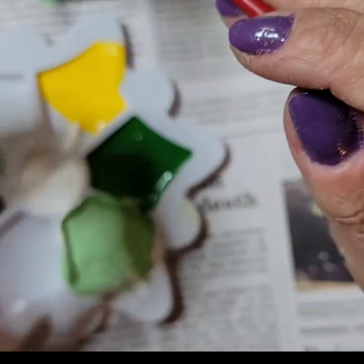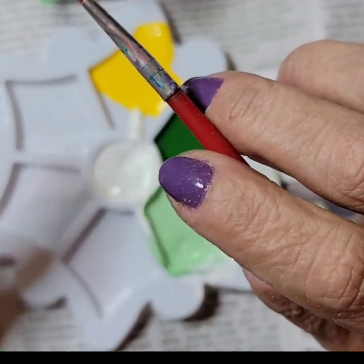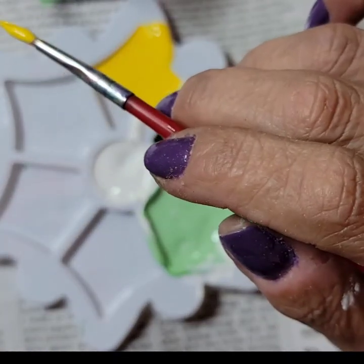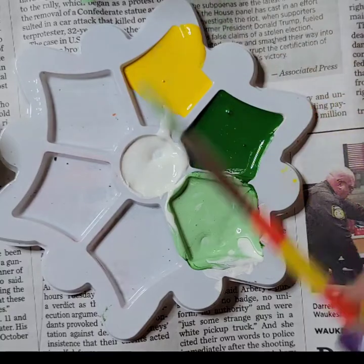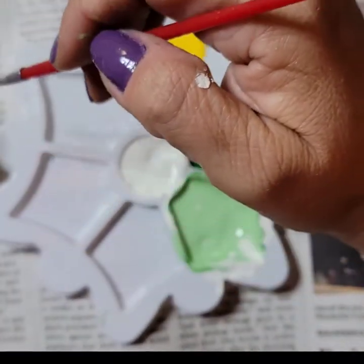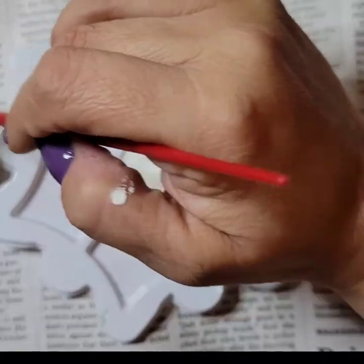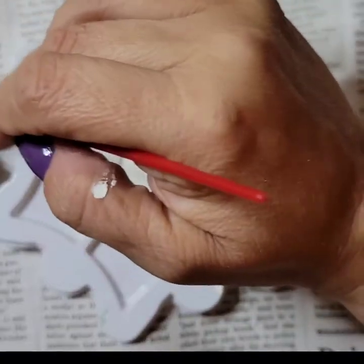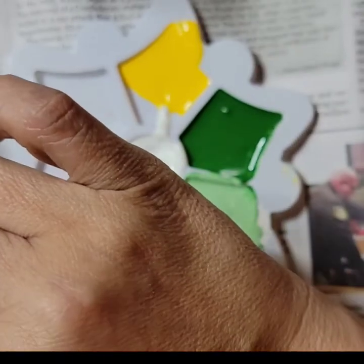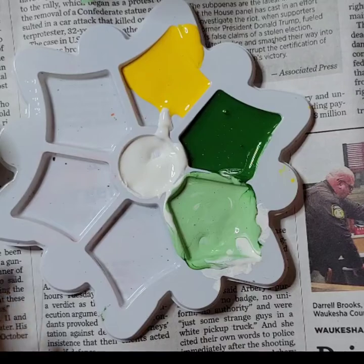All right, that's all done — let's let that dry. You don't need to paint the inside because that's where the plant is going to go. All done — let's let it dry.